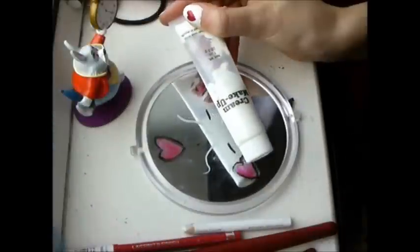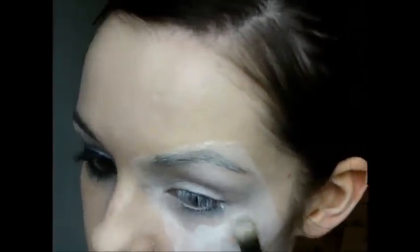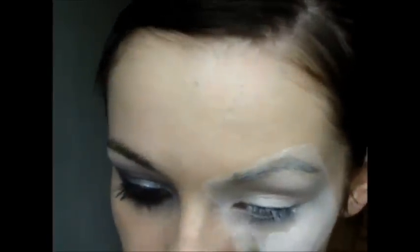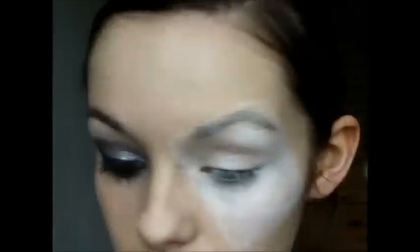Now take some white cream makeup, or you can use a white powder — I found this gave the best coverage. Just go over the eyeliner; this actually helps cover the brow as well.